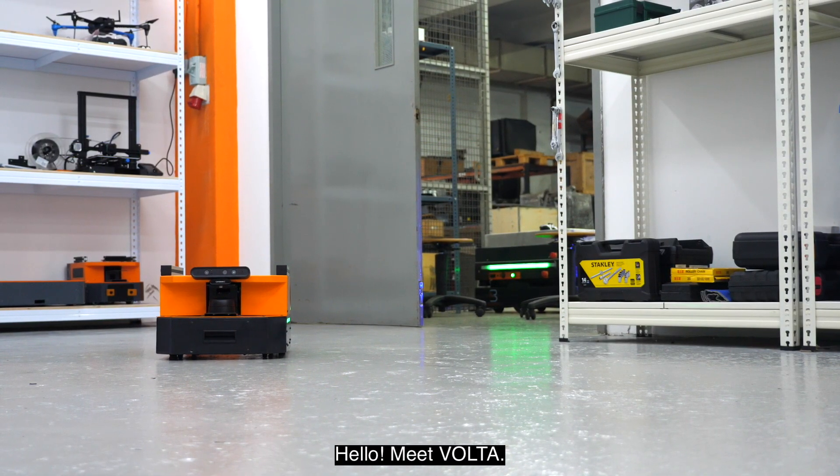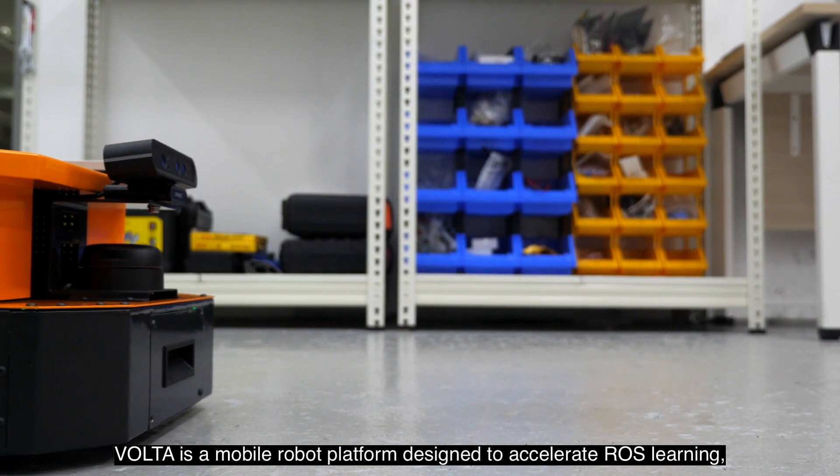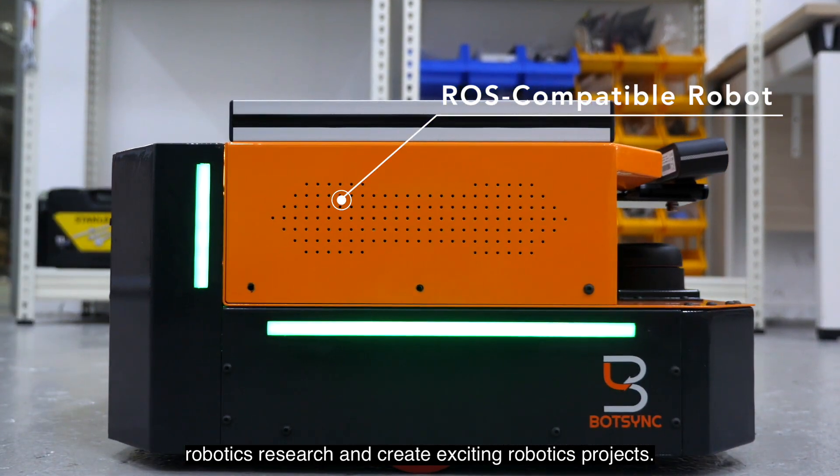Hello, meet Volta. Volta is a mobile robot platform designed to accelerate ROS learning, robotics research and create exciting robotic projects.